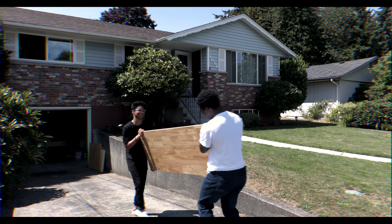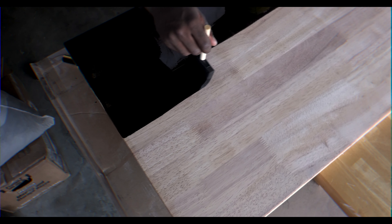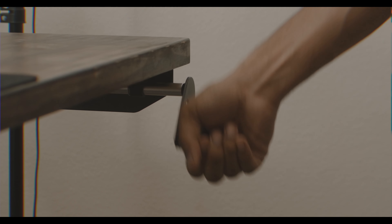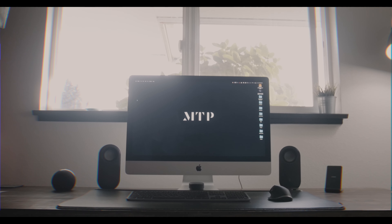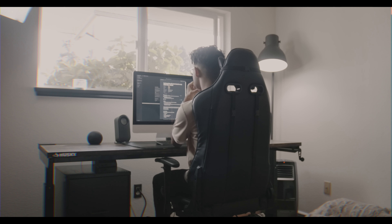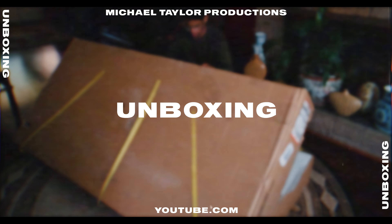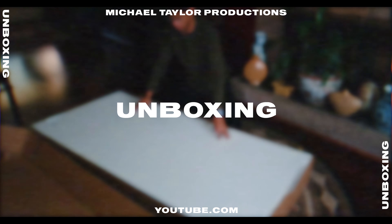What's going on guys — it has been a while since I last posted on here. If you're new here, I am a filmmaker and content creator based in Tacoma, Washington. Today I'll be showing you guys how I made my $300 real wood sit-stand desk. Without further ado, let's get right into it.